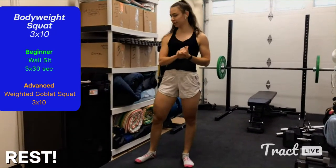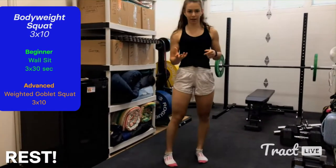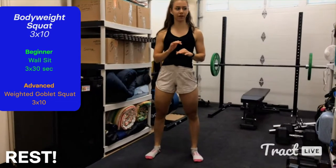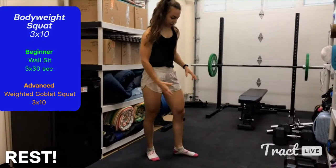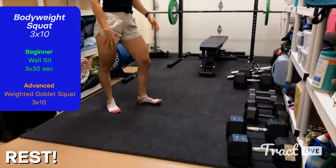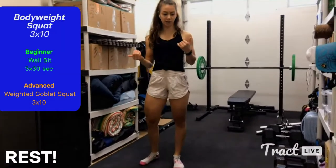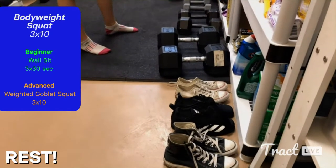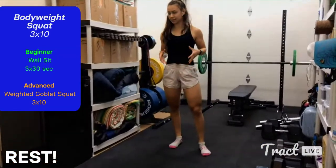You might notice I'm barefoot or in socks. For lifting workouts, I'd actually advise you not to wear running shoes because they have a spongy heel that can throw your balance off. What you want is your foot rooted into the ground at all points — no toes coming up, no heels coming up. You want power through the entire foot. If you have running shoes, ditch them and go barefoot, in socks, or in flat shoes like Converse. A nice flat shoe gives you the stable base you want.